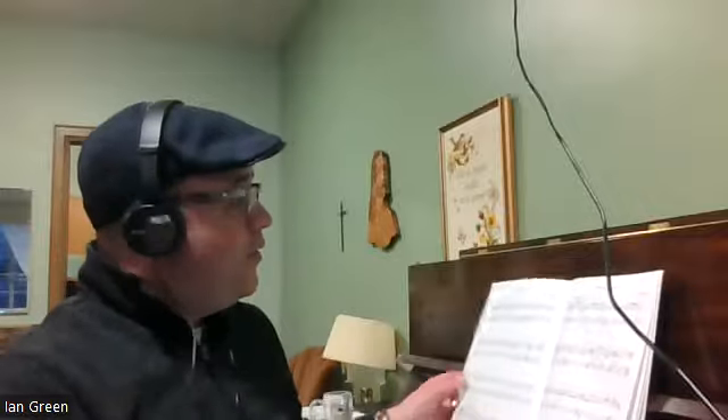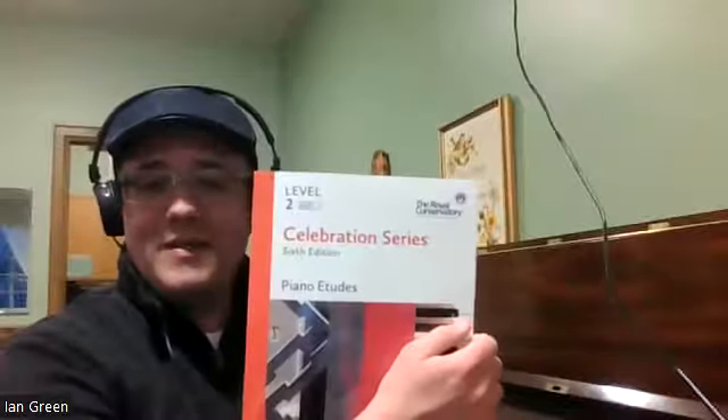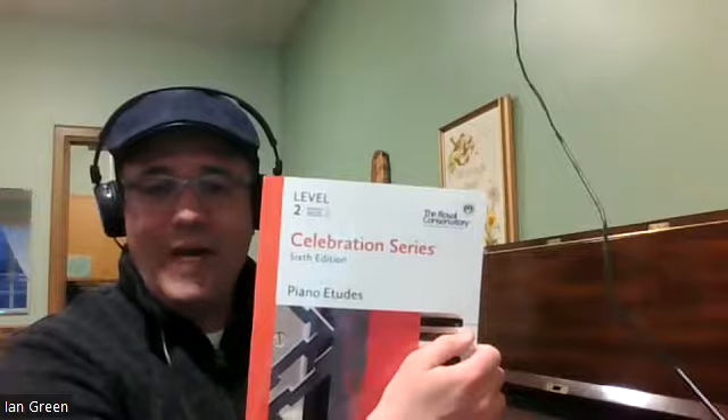Today we're going to be looking at a piece called The Lonely Shepherd by Dennis Alexander. This piece can be found on page 19 of the Celebration Series 6th Edition Piano Etudes book through Level 2, and this is a beautiful piece of music found in the 2022 syllabus of the Royal Conservatory of Music.